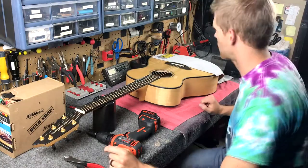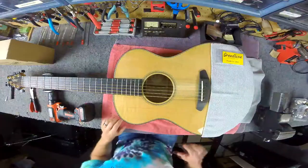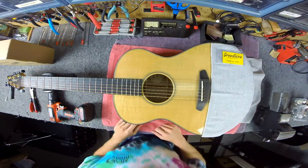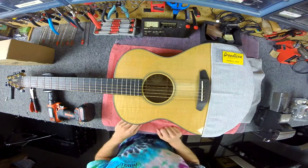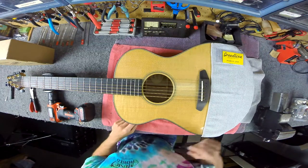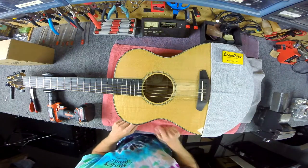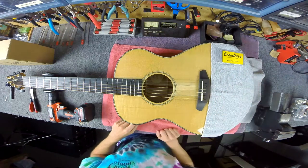One of the first things we want to make sure we do is cover up the top of the guitar. The reason we want to do that is it helps protect the top from any dents from the ball end as we restring it. Any type of microfiber cloth over the top works great. There are other little devices you can get that sit on it more securely, but a cloth works just fine.